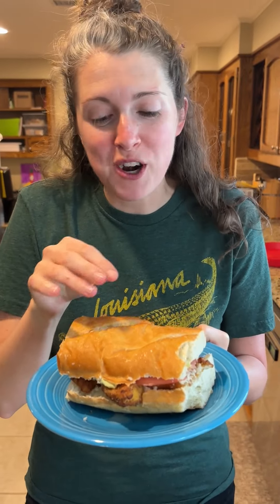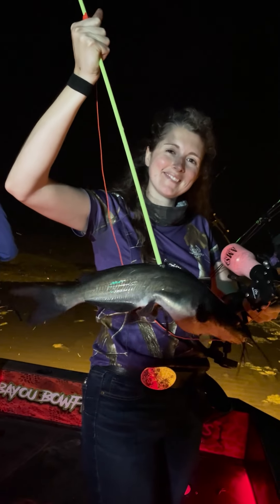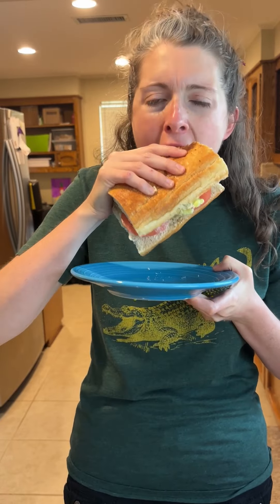This is a good catfish po'boy right here, y'all. Try this out — it's not hard. Go catch you some catfish. Bowfish them if you like. This is savant all day long. It's good stuff.